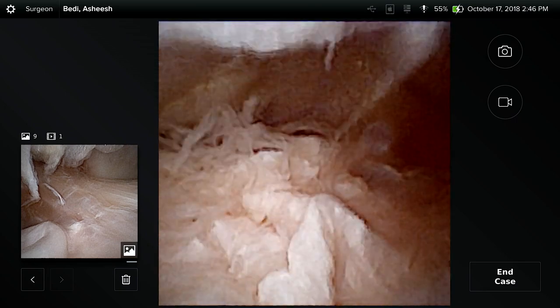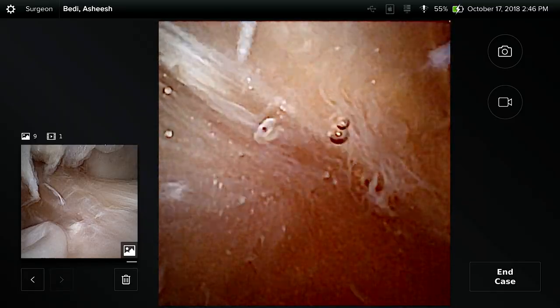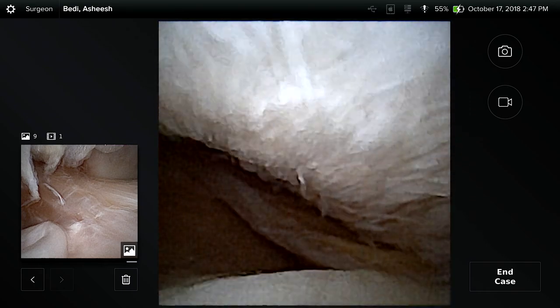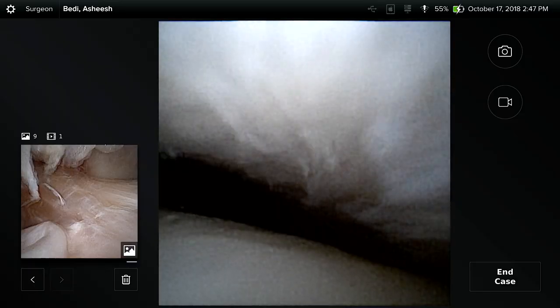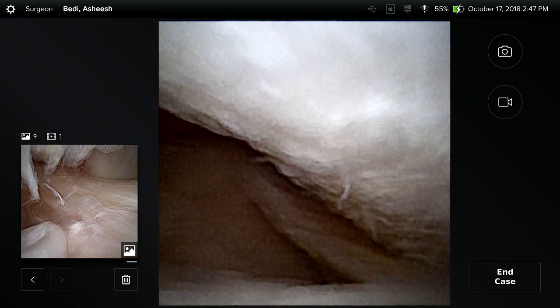Now we've accessed the suprapatellar pouch and the patellofemoral joint from a standard supralateral portal just distal to the vastus lateralis. You can see a great view of the suprapatellar pouch as I drive into the medial gutter. There is your patella with chondral disease. As we work a little distal you can see a good view of patellofemoral tracking — there's actually a plica entrapped between the patellofemoral joint. Flexing, you can actually watch the patella track along the trochlea.